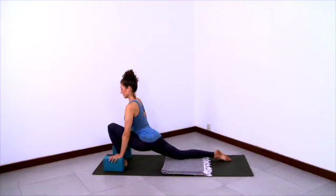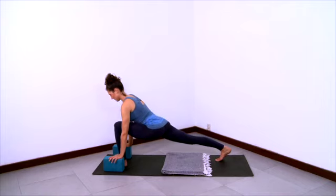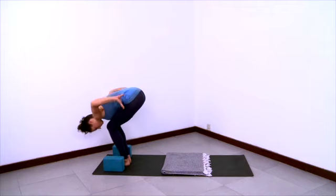Smooth breathing here. Then tuck your back toes and lift your back thigh, and step your back foot forward. Bend your knees, relax and release your head down. And then take your hands to hips and stretch your chest forward to come on up.